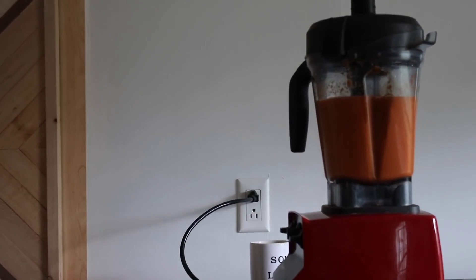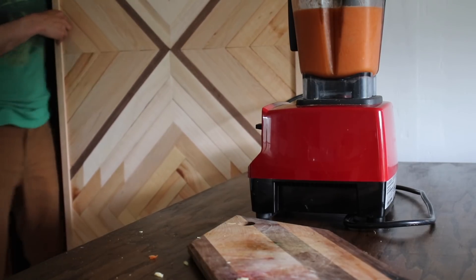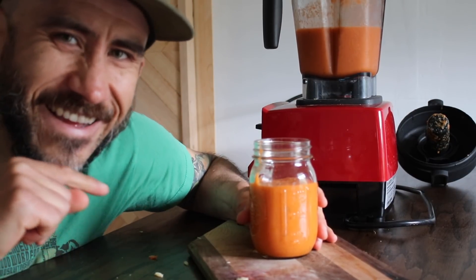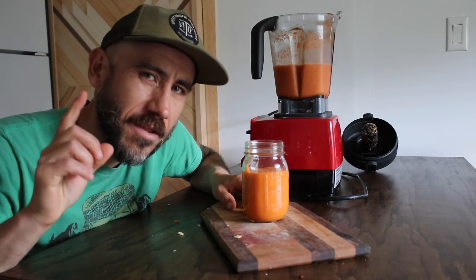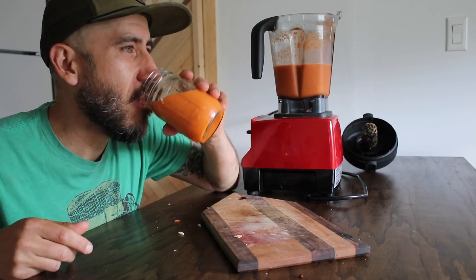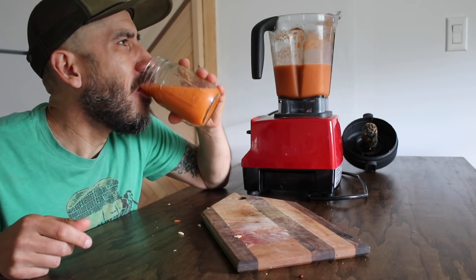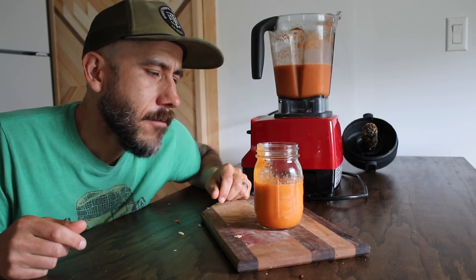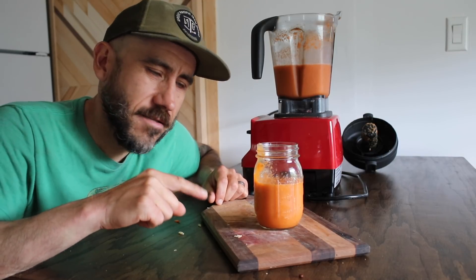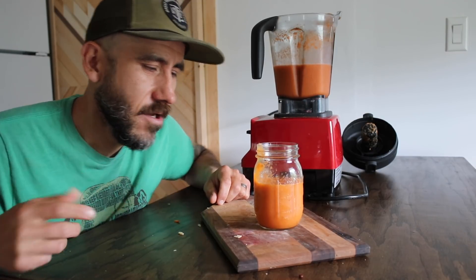Here we go. Okay, this looks pretty thick. I might have overdid it with the carrots — I probably should have put like maybe two. But let's taste it out, let's see how it tastes. The apple and the banana is a more powerful taste than the carrot. Like, I hardly taste any carrot at all, so it's mainly the apple and banana, which is cool.